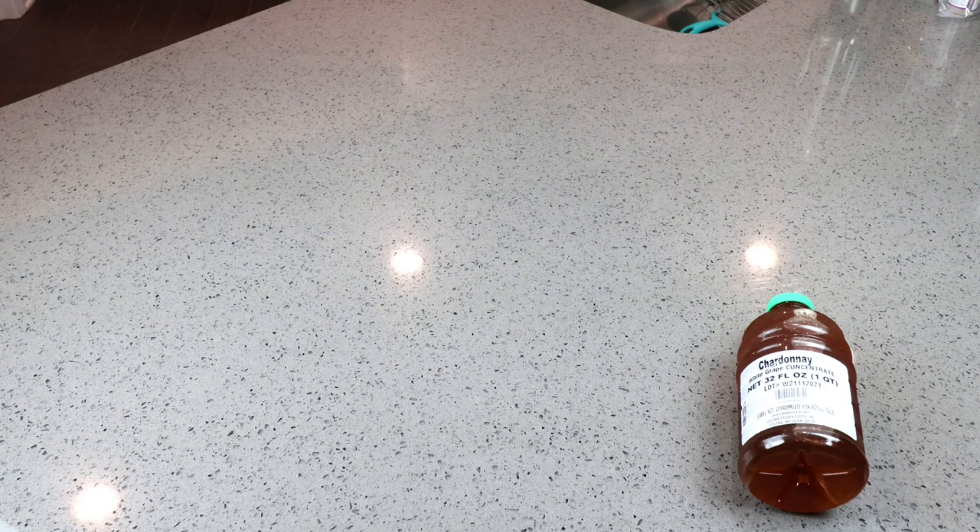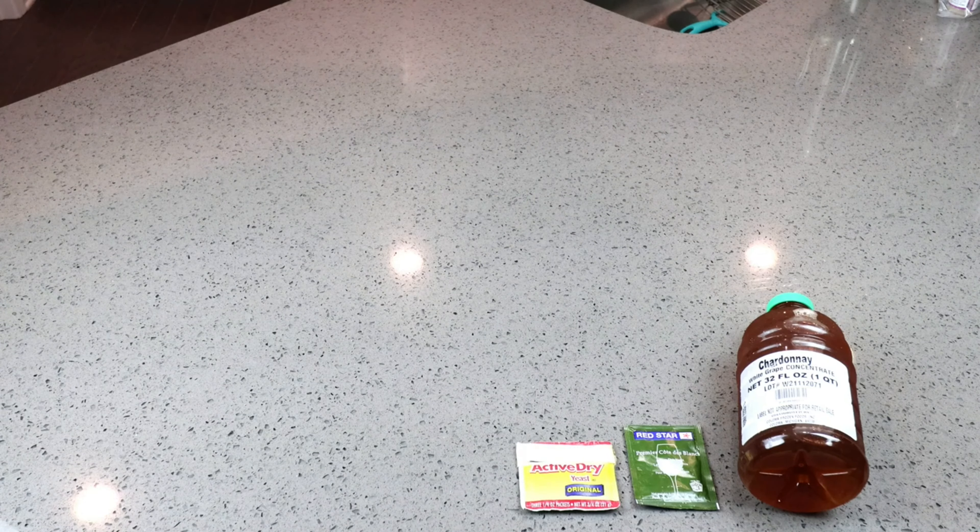Now to make our Chardonnay wine, we are going to be using the following. We need one quart — 32 fluid ounces — of Chardonnay White Grape Concentrate. We are going to be using a Red Star Premier Cuvée du Blanc wine yeast, and I've selected this particular wine yeast because I've got it and it's got a very low ABV alcohol tolerance, and it's decent for white wines.